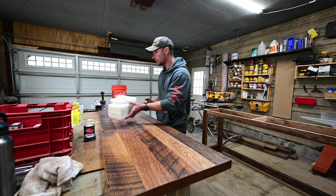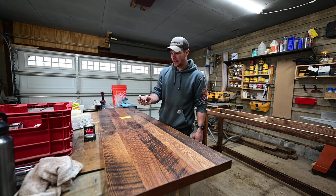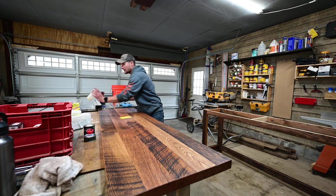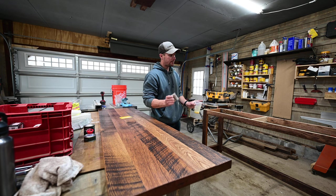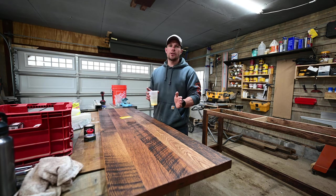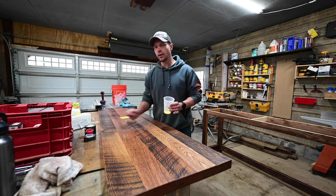I literally just pour it on here and buff it in with the pad. Another good option with the buffing pad technique — I've got the cup of it right here — I can dip it in and buff it onto the legs, which would be extremely difficult to do with the squeegee. And another really good part about this: the can is extremely small but a little bit really does go a long way.